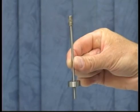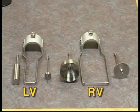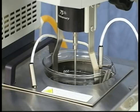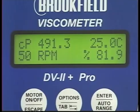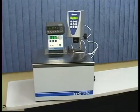Select the spindle you will be using to run the calibration check. Remember, with an LV or RV number one or number two spindle, you will need to use the guard leg to get accurate readings. For proper temperature equilibration, the fluid, spindle, and guard leg — if appropriate — all need to be equilibrated at 25 degrees Celsius. The viscosity standards are very sensitive to temperature.